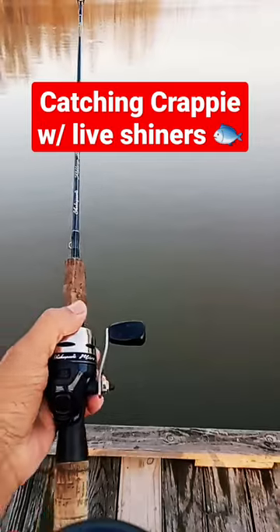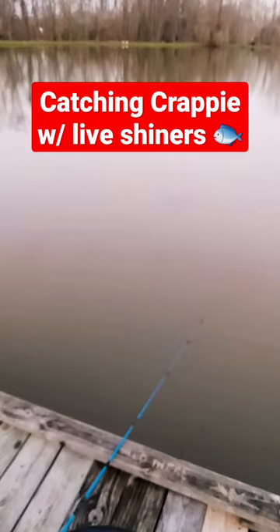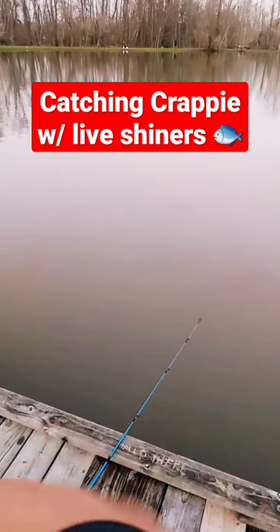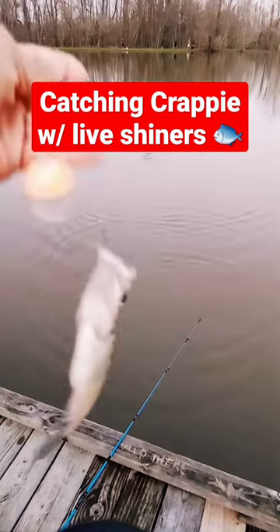Boom — way out there. All right guys, I came back and I thought my cork was under — wait, it is under! I went to get a glow cork and came back. That's how you fish with shiners as live bait right there.